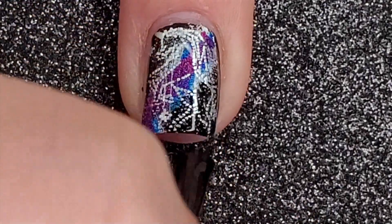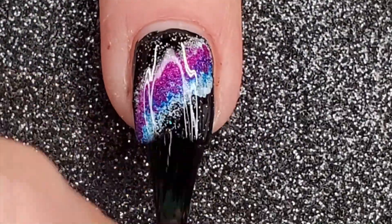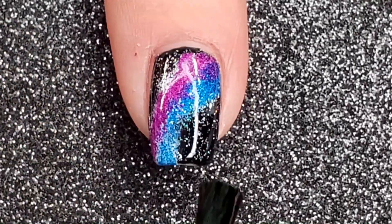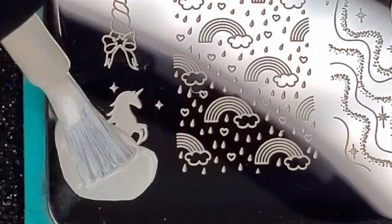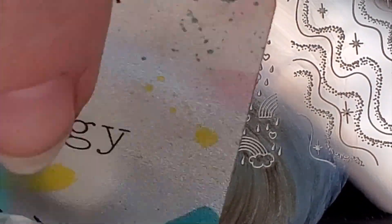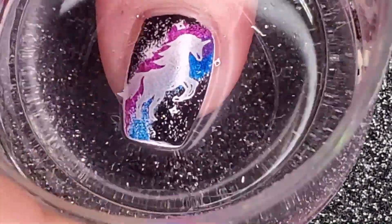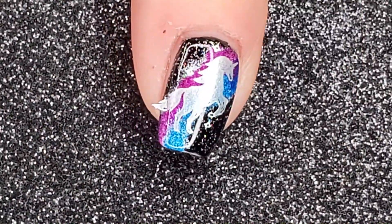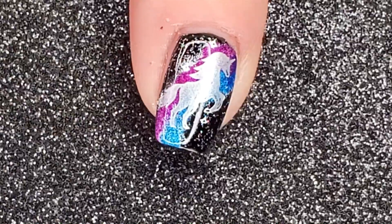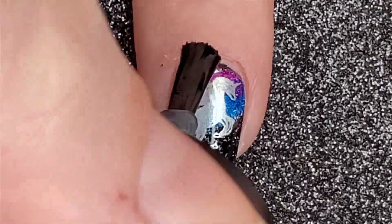I add a smudge-free top coat from Maniology and learned from my mistakes by adding a sticky base coat to my remaining nails. I use this same image on the middle and index finger so it looks like the other nails are looking to the constellation nail. I utilize my smudge-free top coat and move on to one final step.